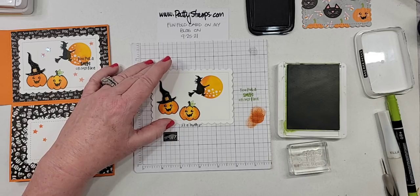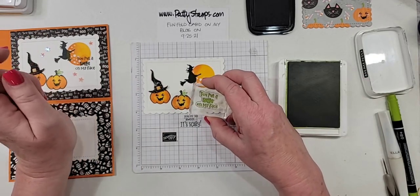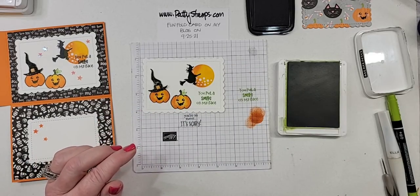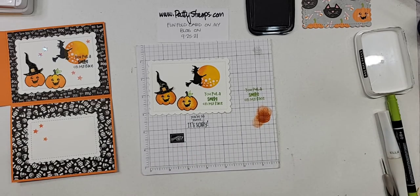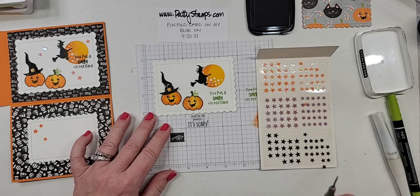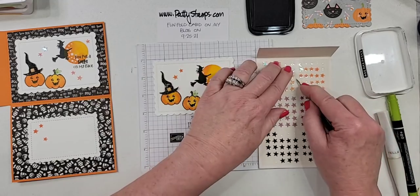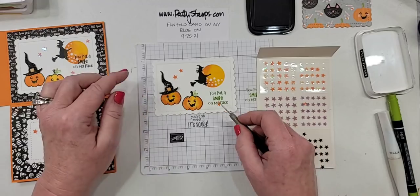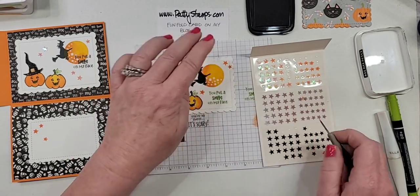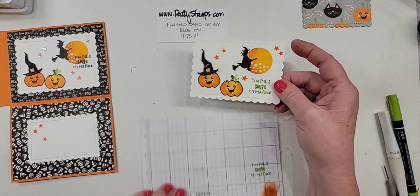Everybody says green — let's do it! It could be Old Olive to match the olive paper on our other flap, but I love Granny Apple Green, so that's what I'm doing. It's adorable! Then our last thing is we are going to put more of those stars — these stars are so fun. I am going to do the orange stars because we already did the black ones on the other panel. And a couple more up there. The blue jays are having a party outside. All right, let's put it together.